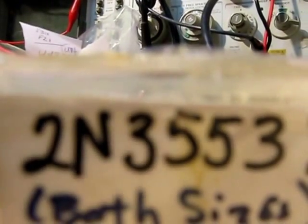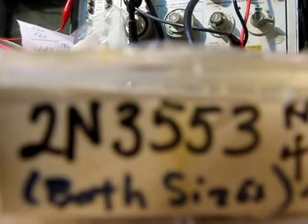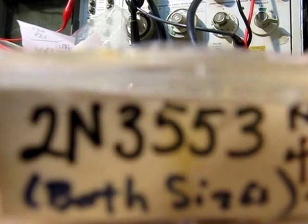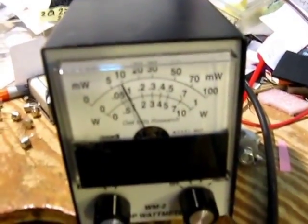Now I'm going to try this other transistor, which is the low-profile can that I got off eBay. They seem to be not bad — their output is respectable. Transmitting now — it's up around one watt, which is about the same as these old RCA ones I have.